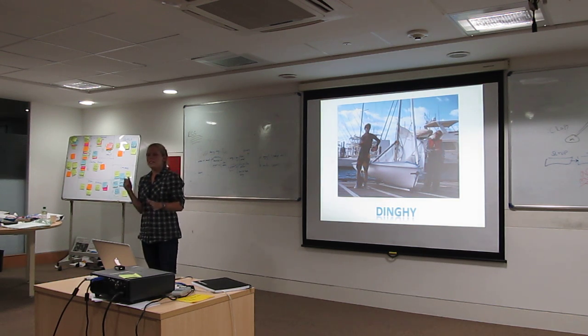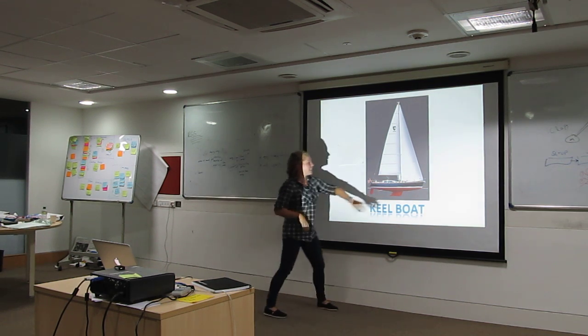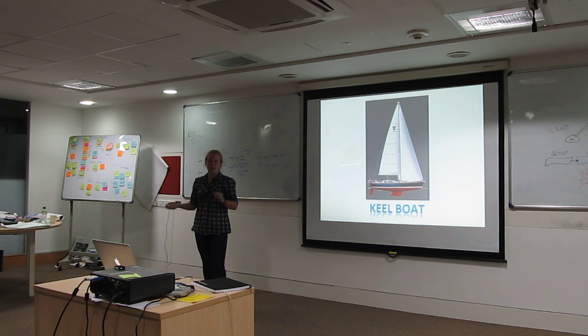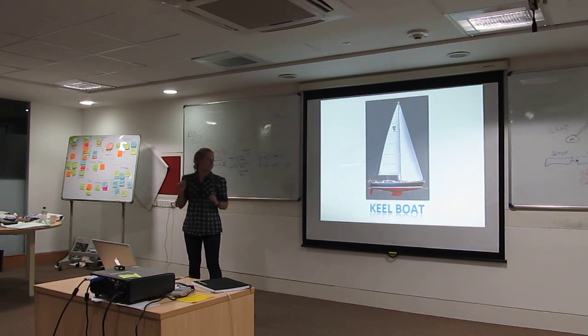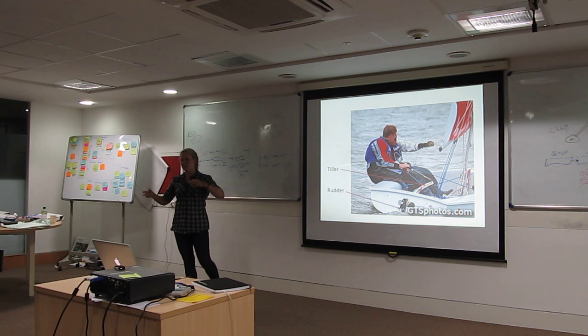The keel boat does not have the same center board. The keel boat actually has a full keel. This keel down here cannot be taken out, it cannot be removed — you have to use a crane to lift the keel out of the water. But the keel has a huge chunk of metal inside of it, and this allows the keel boat to stay upright and to keep the boat from going over. These boats are usually anywhere from three to ten people, so they're much bigger.